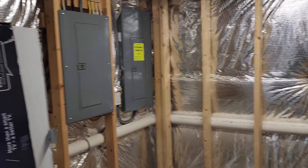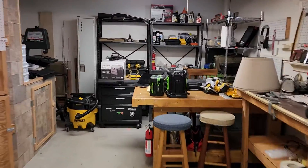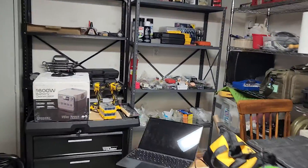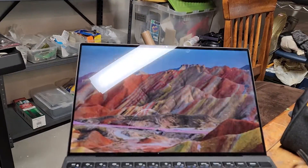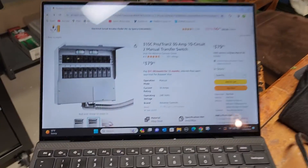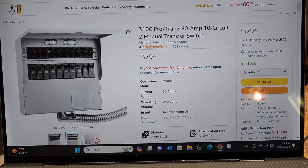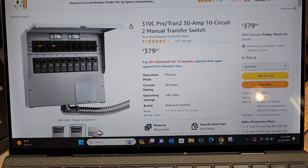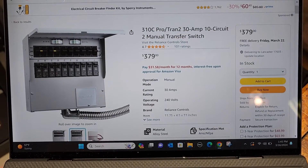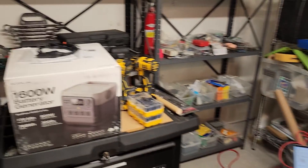So what I'm thinking of doing initially is starting off with just a manual transfer switch that I'm going to install. Most of you looking at this stuff are probably familiar with this type. The one I'm looking at is from Reliance Controls — I'm looking at the one that also has the plug included. You can get into something like this for about $450.